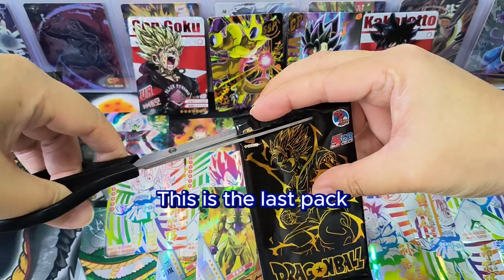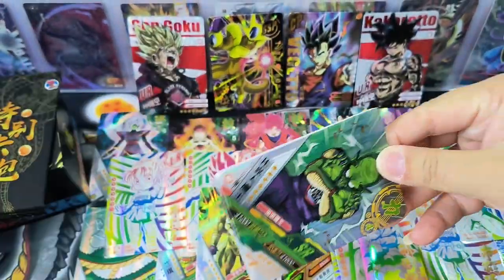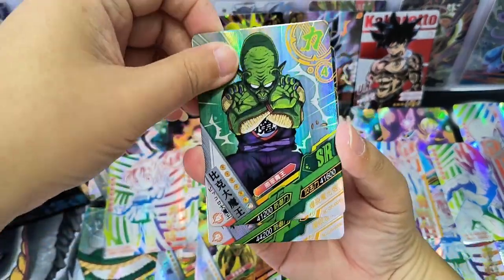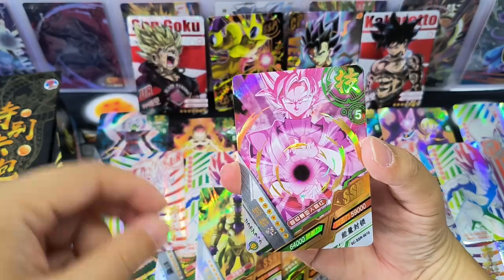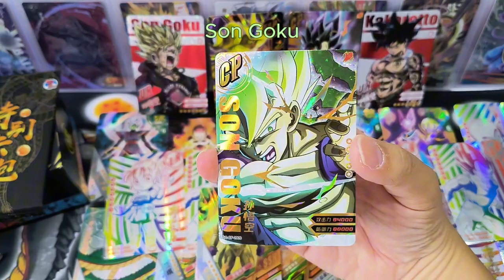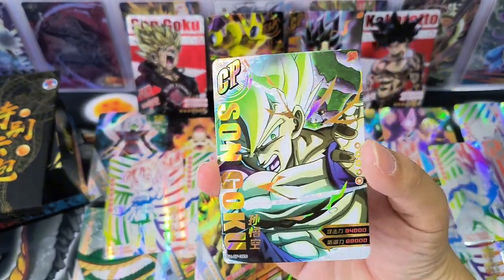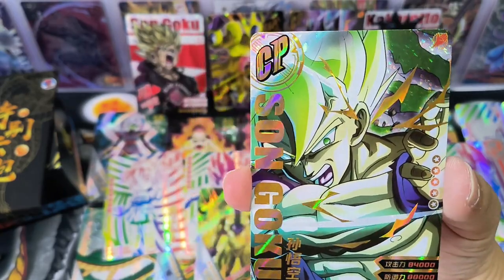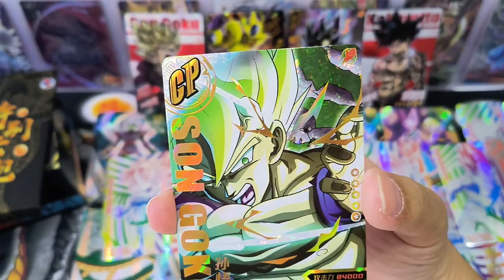This is the last pack. Another CP card — it's Goku again. We have so many Goku in this box. Comparing the CP card to UR and SSP cards, I think the other two rarity cards have better designs.